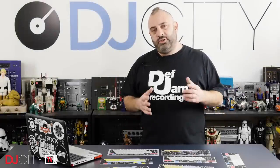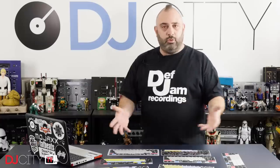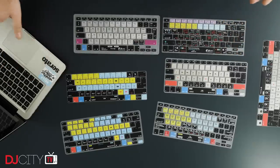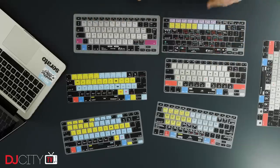So there you go, a quick look at some keyboard shortcut covers from KB Covers and Editor's Keys. As I said at the start of the video, this is just an integral part of my DJ life. Looking at my MacBook Pro here now naked without a cover on it looks weird to me because I never see that. For like the last decade on my laptops I've had a Serato cover or a Traktor cover, and now we've got the Rekordbox one. It offers that protection to your keyboard and it gives you those shortcuts visually at a glance — really easy to use, especially if you use different platforms or just want to get to know the shortcuts in your main platform a bit better. These are just fantastic and great value too, at around just $30 street price in the US.